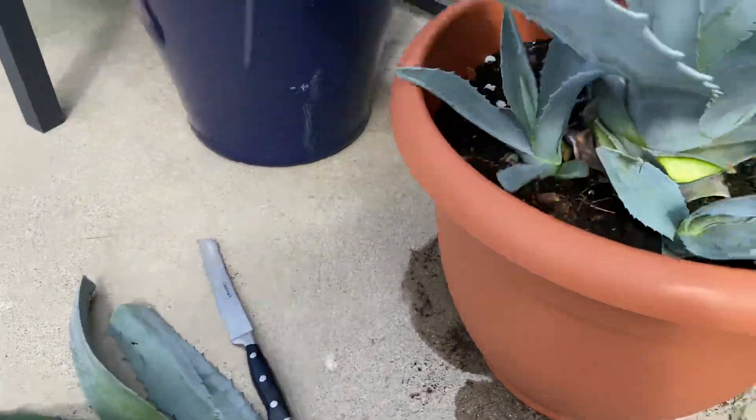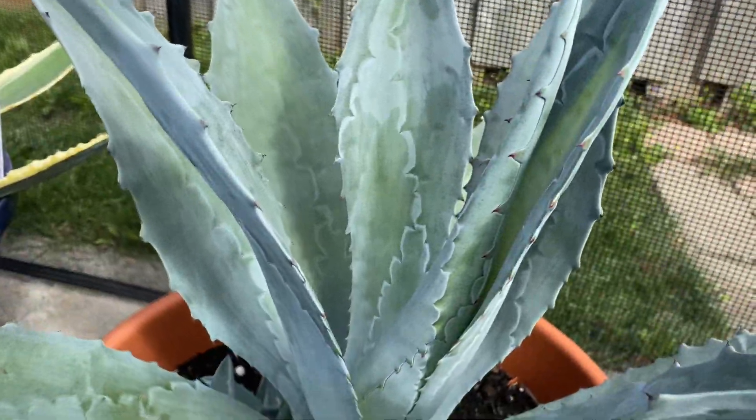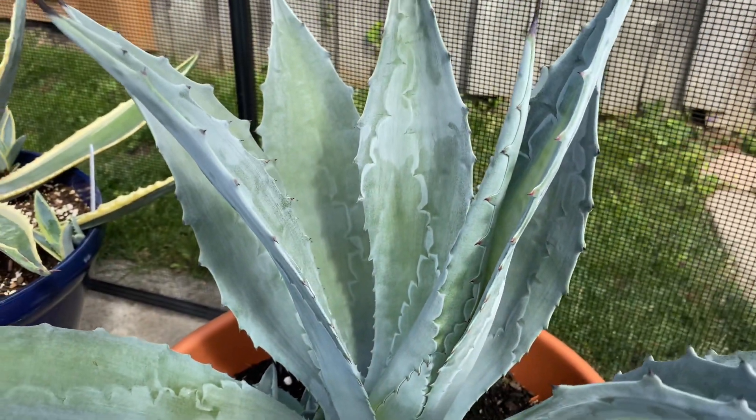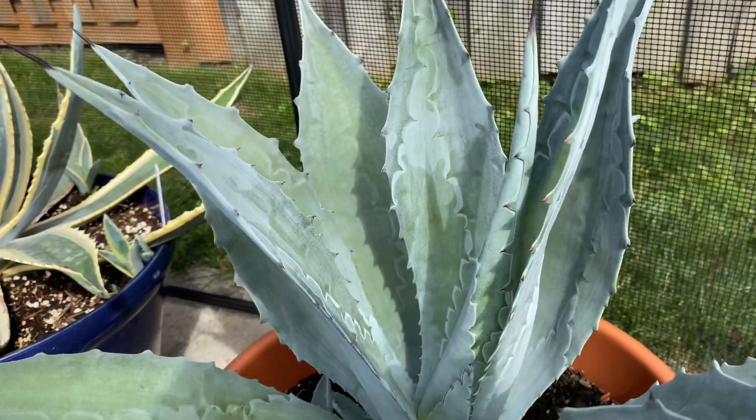As you can see, it's back alive and well. This thing is a specimen, man. Look at the imprint of the leaves as they're unwrapping — it stays on. It's pretty neat.